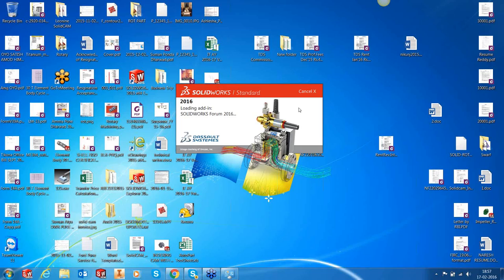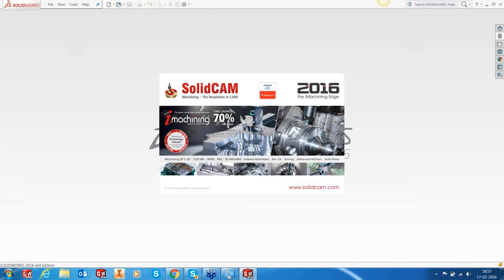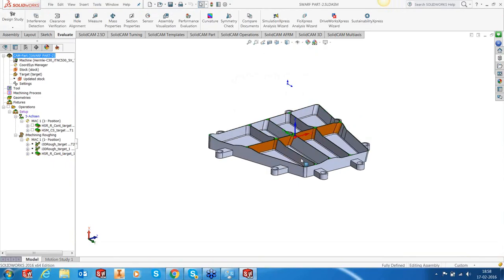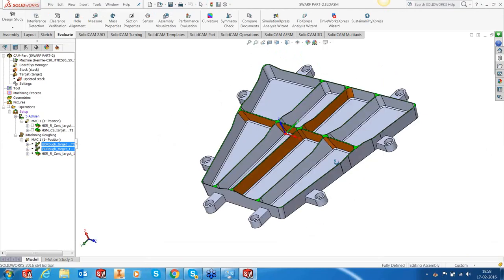We're working in the development version of 2016. Let's open the part again, hide the sketches, and put the first two toolpaths into parallel calculation. They're running in the background — let's now look at our swarfing toolpaths.